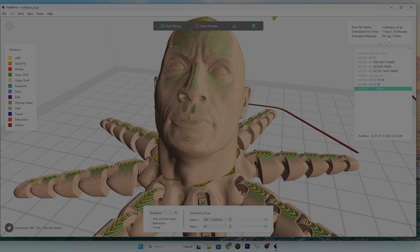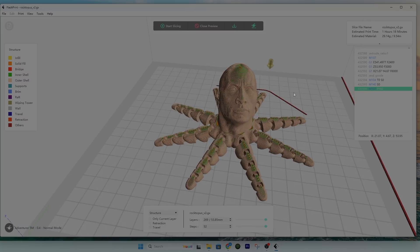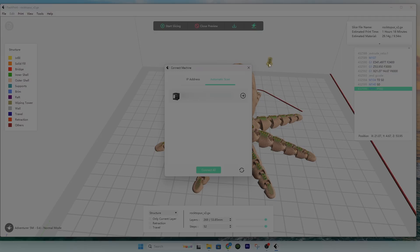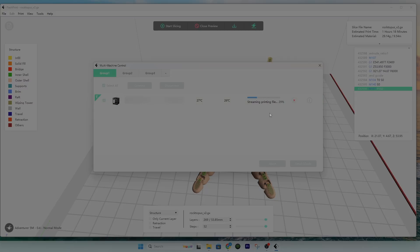Now that our model is sliced, on the right you can see it will take about 29.14 grams of PETG and approximately one hour and 18 minutes to print. Make sure you have enough material and time. Once you're satisfied, click the icon to send it to the printer. It automatically detects my printer — I click the arrow, confirm the file name is Roctopus V2, and click OK. It sends the file and starts the printing process.